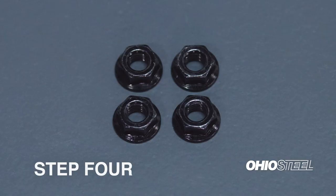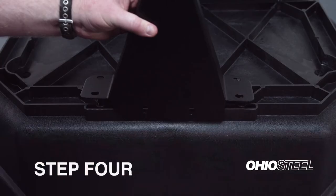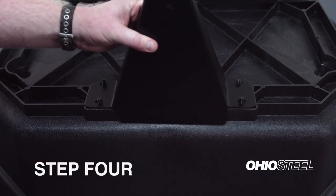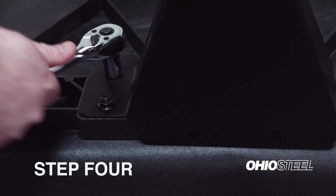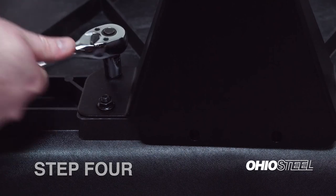Step 4. Locate 4 5/16-inch lock nuts from the assembly hardware bag. Install the front support assembly over top of the 4 exposed bolts. Install and tighten the 4 5/16-inch lock nuts onto the exposed threads.